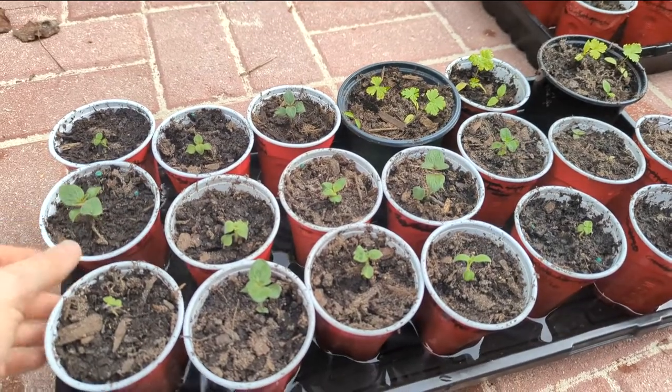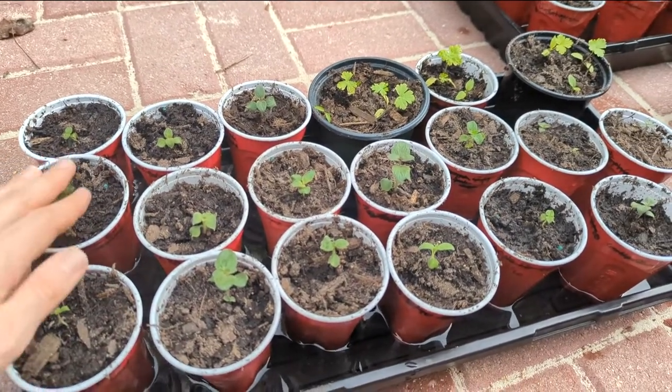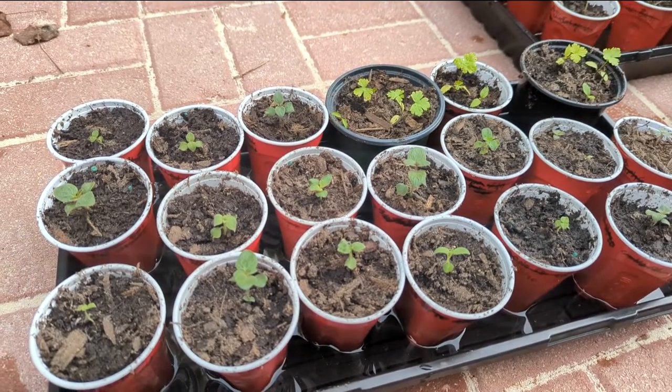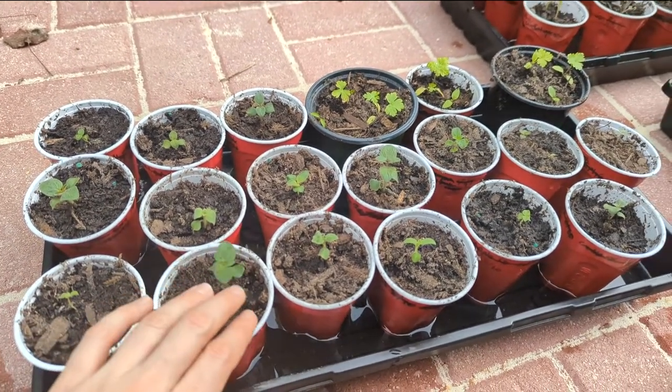The types of snapdragons I'm growing are the Tall Deluxe Blend from Lowe's, Home Depot, I think it's Fairy Morse, and then Apple Blossom.